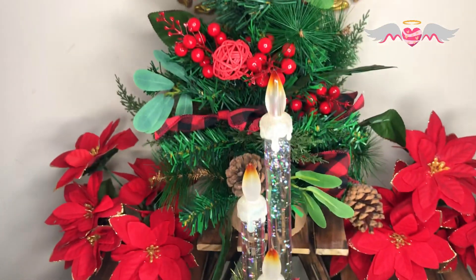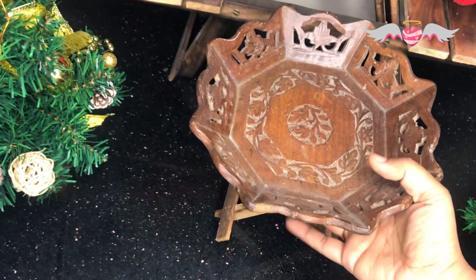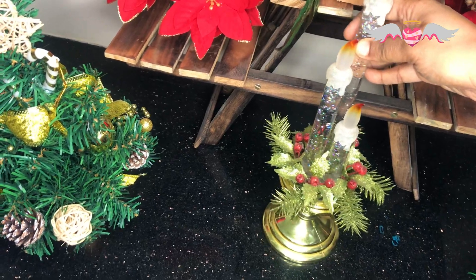Well, the planter stand does hinder the view, so let me remove the stand from there and just place the candle as such on the slab. And this does look good too.